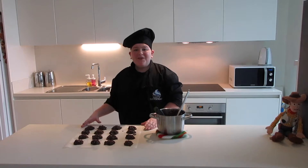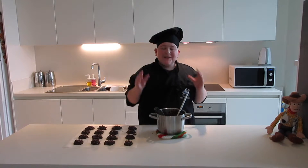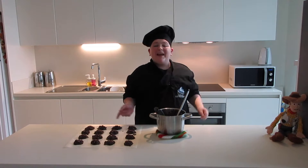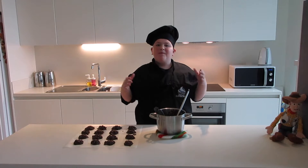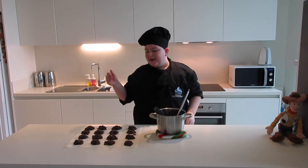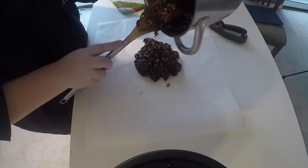I've put the no bakes onto the parchment paper, so now we're gonna leave these to set for one hour. I still have a little bit of the mixture left in my bowl, and in past videos whenever we make cookies and have leftover dough, we make one monster cookie — so let's make one monster no bake.